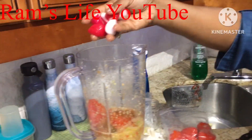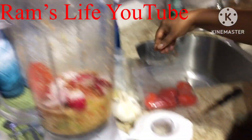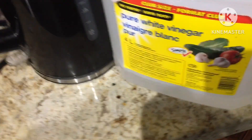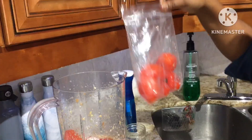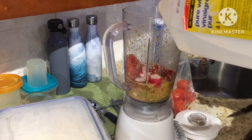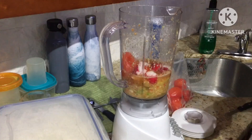Homemade pepper sauce — beets going in, ginger, garlic, and don't forget the vinegar. Hot peppers are added next, and then the vinegar goes in. Finally, a pinch of salt.